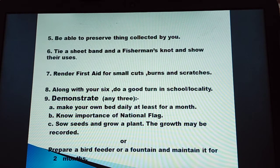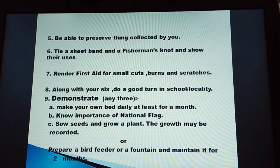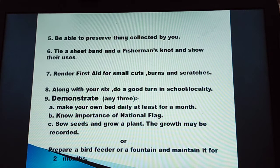Number 9 has 8 points and you have to do any 3: make your own bed daily for at least a month; know the importance of the national flag; sow seeds and grow a plant — the growth may be recorded; or prepare a bird feeder or a fountain and maintain it for 2 months.